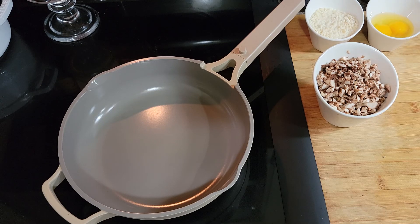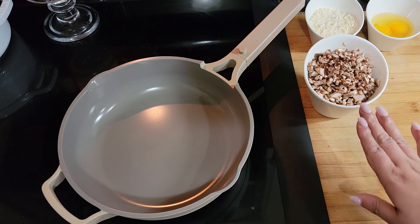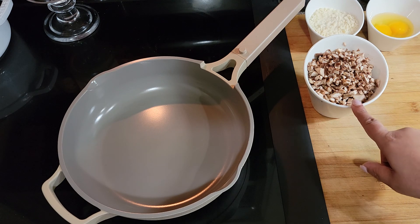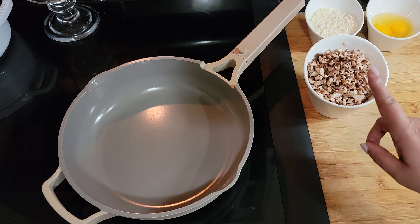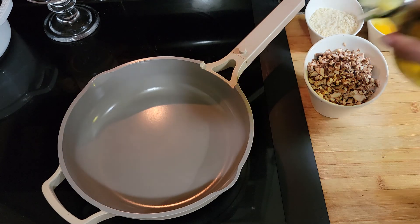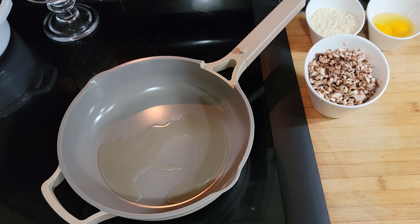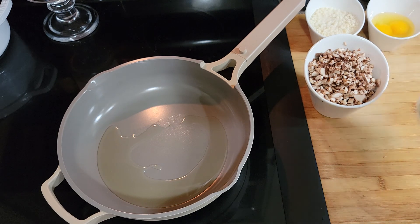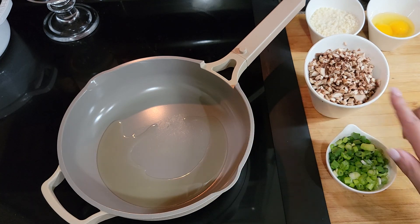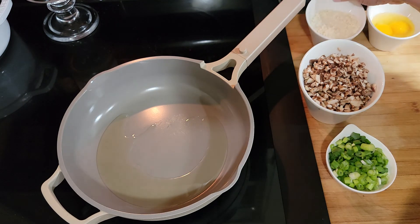I've got this skillet heating up. I had a half cup of mushrooms but I added another half cup because mushrooms cook down quite a bit. I chopped them up and I'm going to sauté them in this pan with a couple tablespoons of avocado oil — you can also use grapeseed oil or extra virgin olive oil. I'm going to sauté the mushrooms and green scallions together once it comes up to heat.